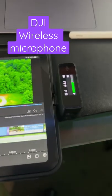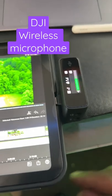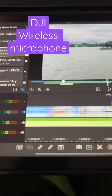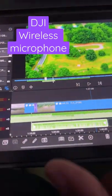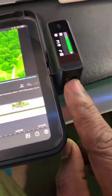Here's a feature request for the DJI microphone. As you can see, I'm recording — it works fine. It records into LumaFusion great.